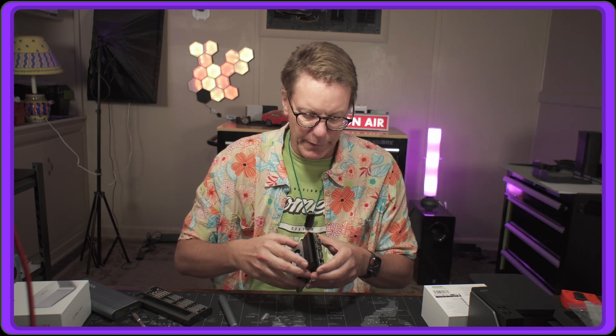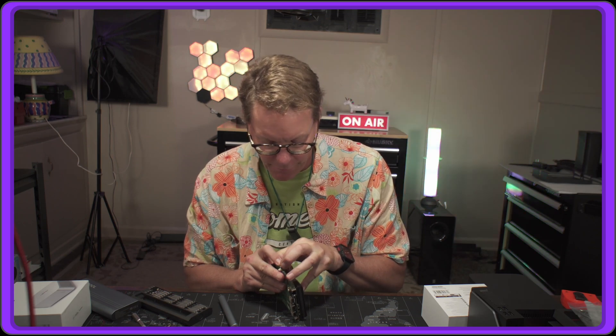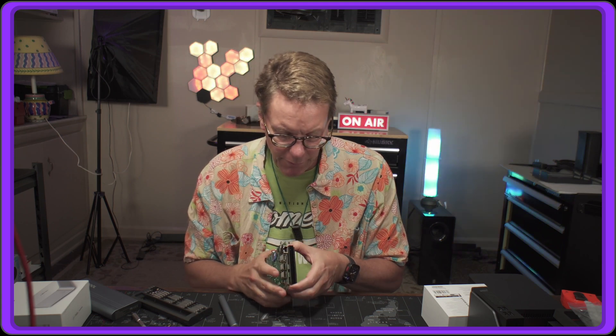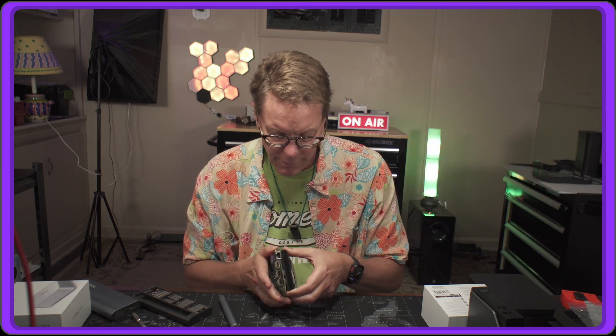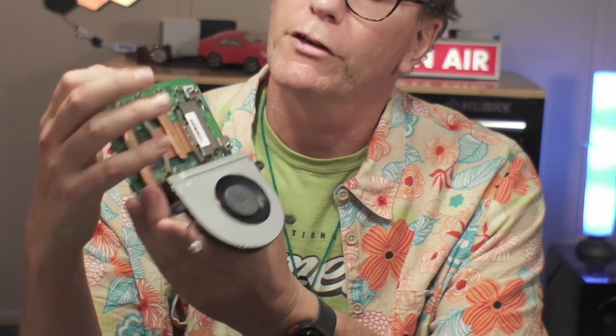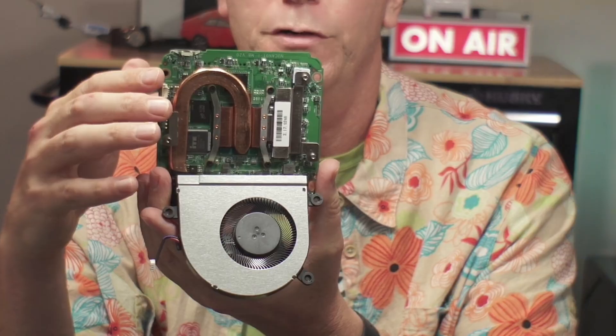Getting that undone — next we have to undo the power supply connector, and then the fan is actually on a hinge. Underneath we have a great copper heat sink. The memory is not upgradable, but overall it looks like a pretty good design. Let's put it back together and turn it on.